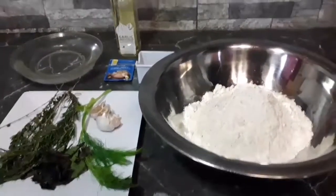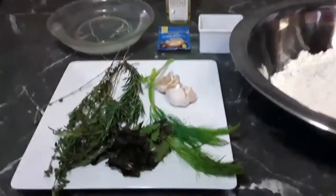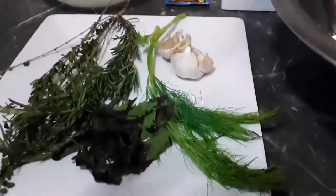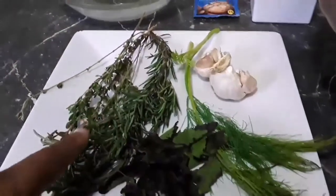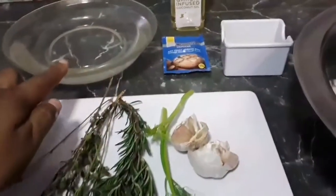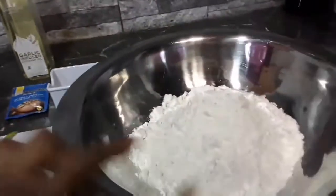Now these are our ingredients for today. First we are going to start off with some fresh dill, basil, rosemary, thyme, garlic, lukewarm water, instant yeast, garlic infused coconut oil, salt and of course our flour.